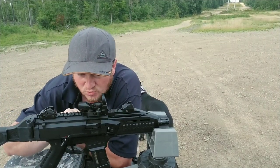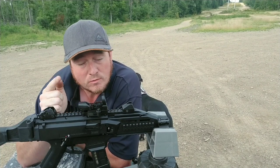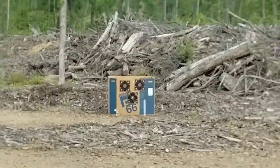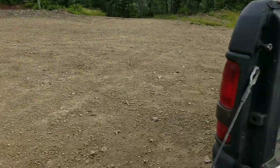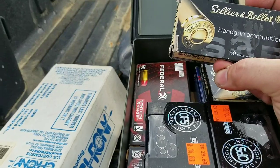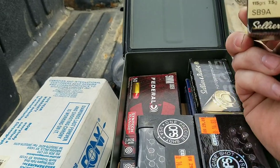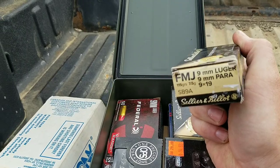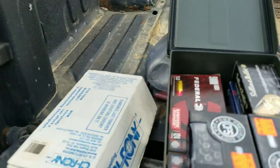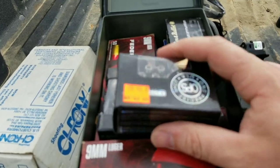I'm out here today with the CZ Scorpion Evo 3 S1 and we're going to see which 9mm ammo works best. I've got my target about 69 yards up there, roughly sighted in. From the factory, they actually use 115 grain ammo — you get an accuracy card with it. I have a bunch of other stuff; I'm really excited to try some of it in my 45 and 1911 as well.